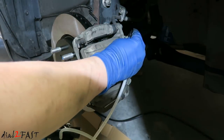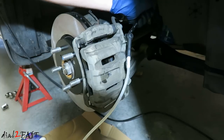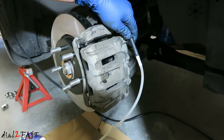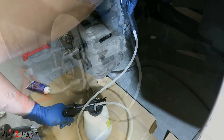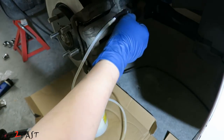Now on to the front right side. You can see that fluid is very dark. Okay this side is done.